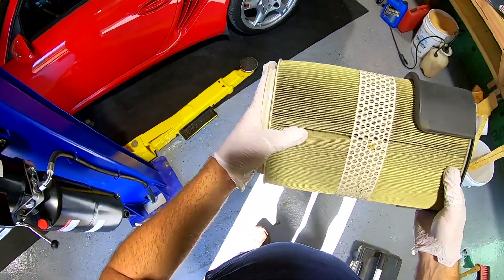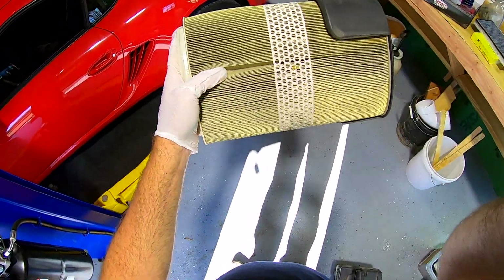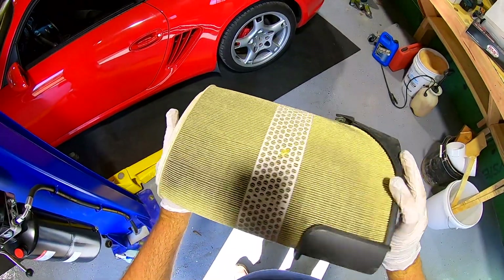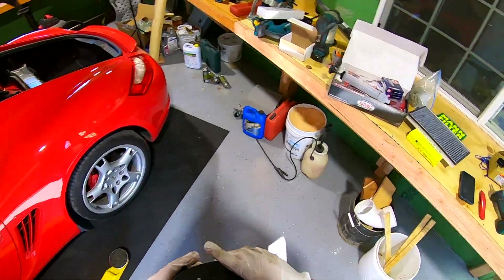This is actually a Mann filter that's been in there a while. Look at all of this — the camera needs to be pointed right — it's just full. Full of nonsense.